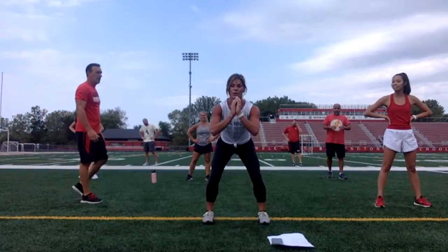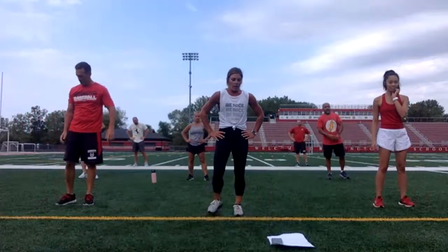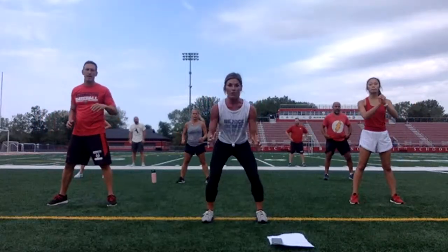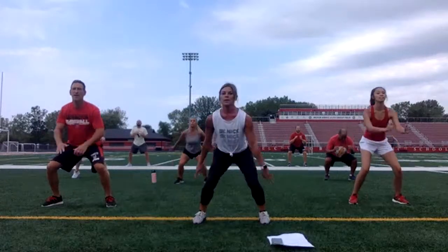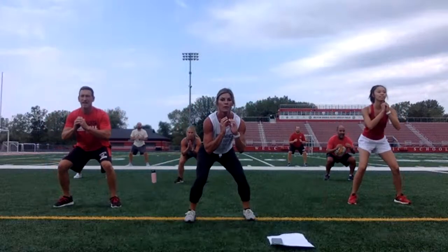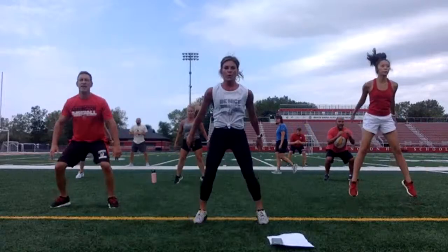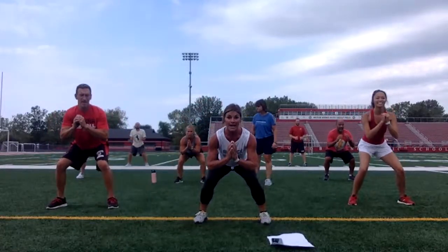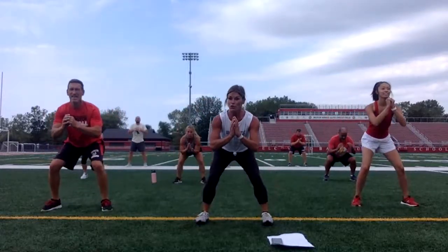One more. Feet wide. Drop — one, two, three. Hop. Or one, two, three, calf raise. Look at the width — a little wider than shoulder width apart. Three, two, one. Up. Back is straight. Look at Mrs. Gildemeister's back — nice and straight right here. Keep that back straight. You're squatting down. Halfway. Almost like you're about to sit down in a chair. 15 seconds. You're doing a hop or you're up on your toes — either one. Legs are on fire. 10 seconds. Five. Three. Two. Don't quit early.